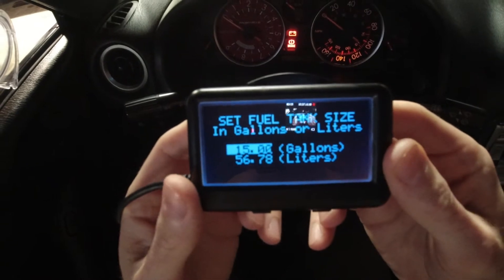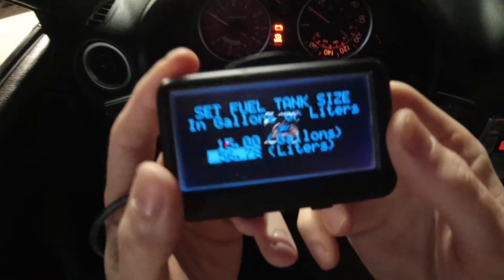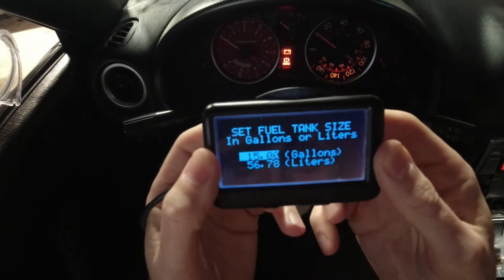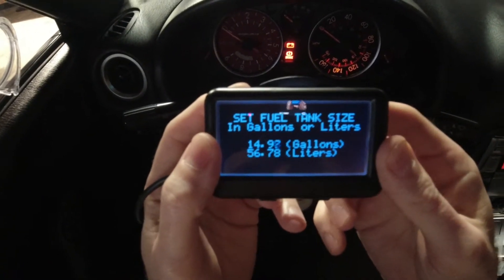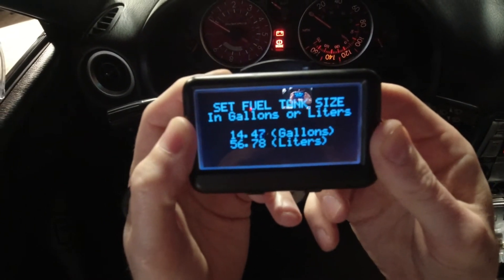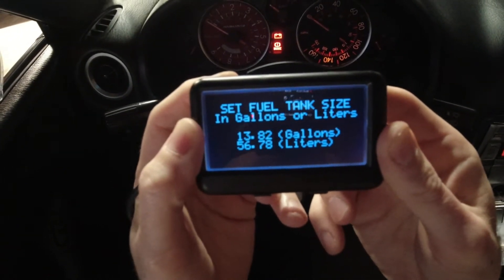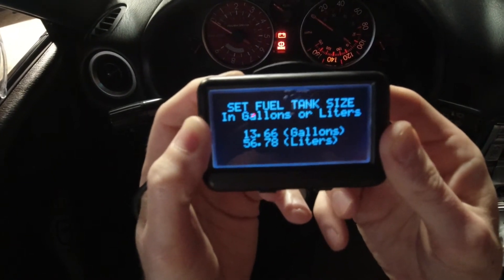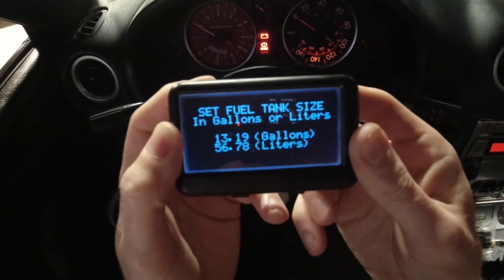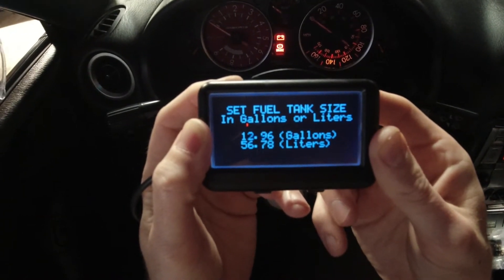Pay attention to how clicky and responsive this interface is. We're going to go with gallons. It's basically letting me choose the gallons for fuel economy or trip data for the car, but I really don't care about that. I only bought this to monitor water temps. A quick Google search showed 12.7 gallons, so I'll set it that way.